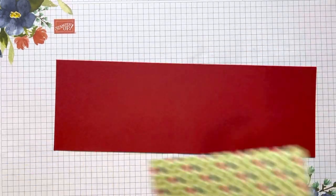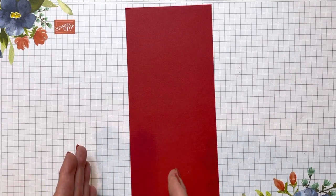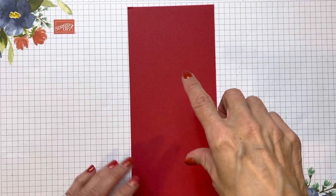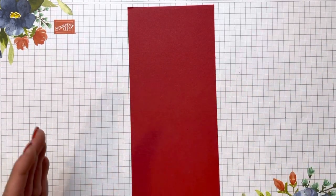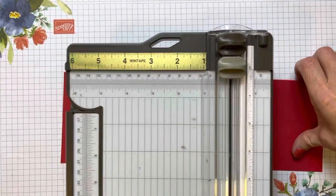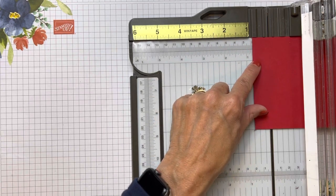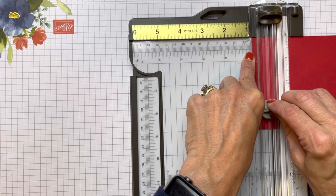Since I wanted to try this with cardstock, I pulled out a 12 by 12 piece of Real Red. You can buy 12 by 12 packs in our different color families — the Subtles, Regals, Neutrals, and Brights — and you're also going to get three out of that sheet. We're going to do that same scoring with this cardstock: put the 11-inch side at the top and score at three quarters.